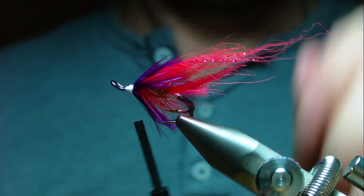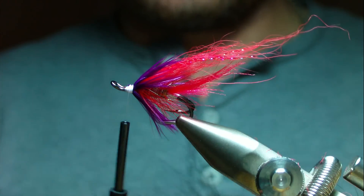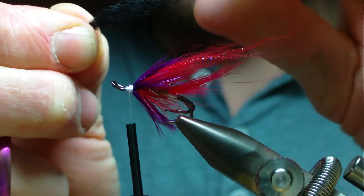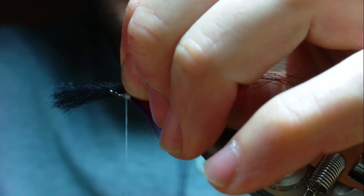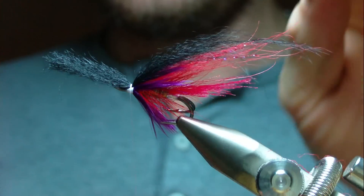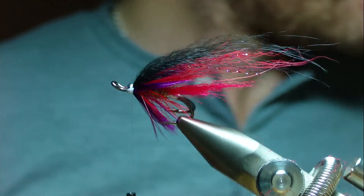At this point tie in a black wing of arctic fox — keep it reasonably sparse, not wanting to bulk the fly up too much. Pull the middle section of the bunch out a bit to give it a slight taper. Put in a couple of turns and check it — once you're happy the wing is secure, trim away your waste.